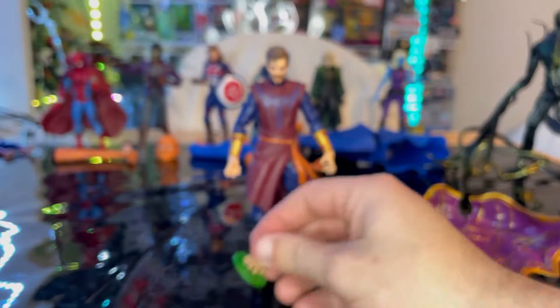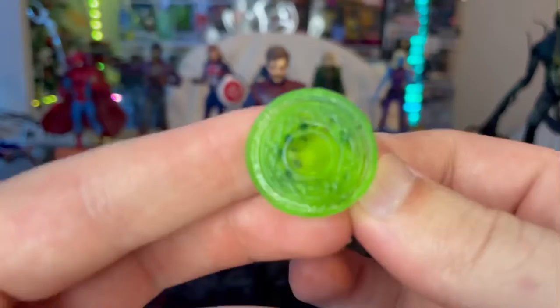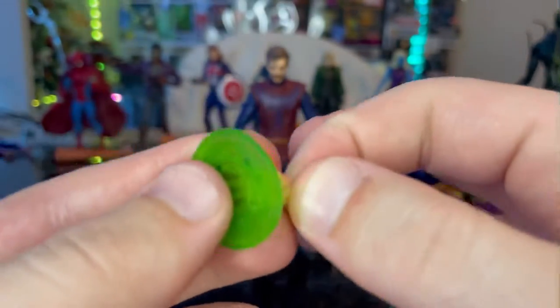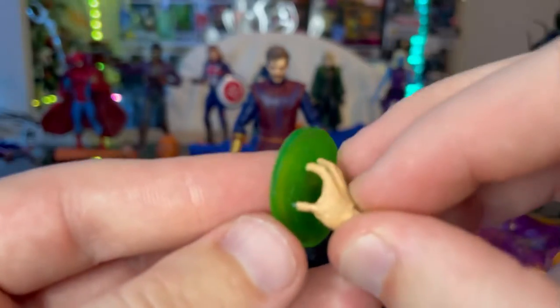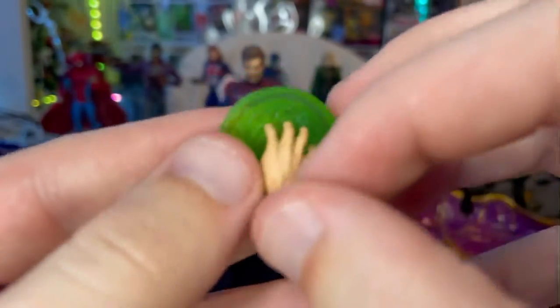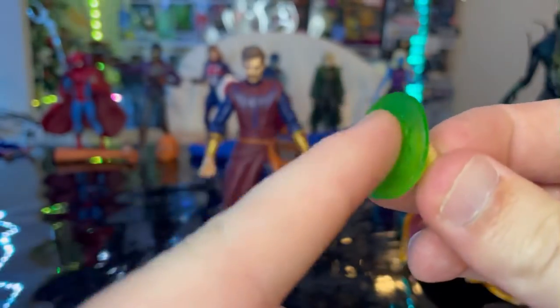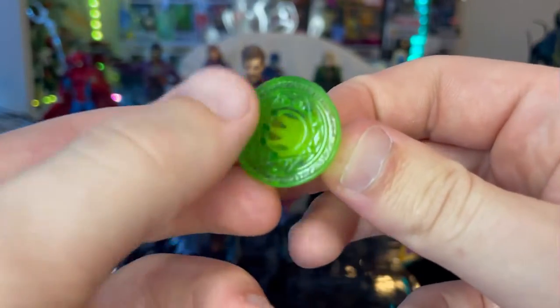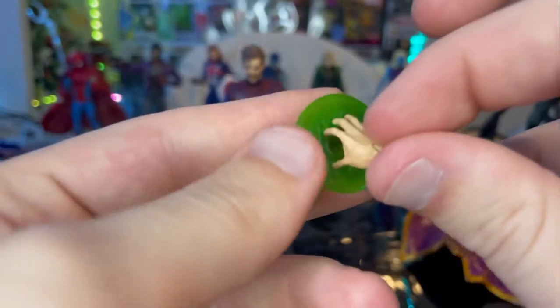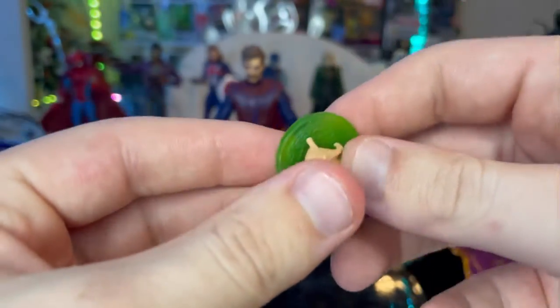You also get an extra hand for his right hand — this is him using the time spell with the Eye of Agamotto, but it does not actually have the Eye of Agamotto on it. It appears to be a regular hand with the time-spell circle effects glued on in clear plastic — I think we've seen this hand before. Don't try to take it off or it'll break, but it's a really cool effect.